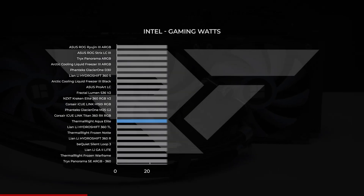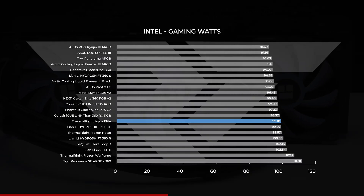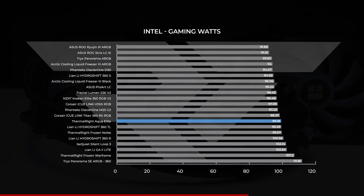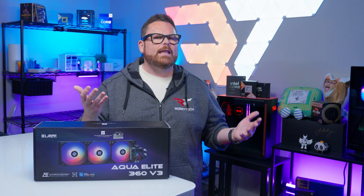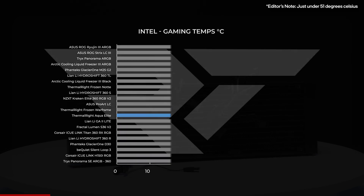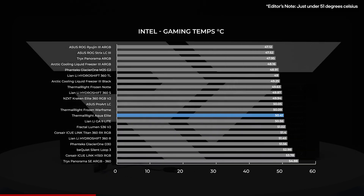Moving on to gaming, which isn't as demanding as our full load stress test, the CPU drew less at 99.18 watts — but again, the Aqua Elite landed right in the middle. That's about where it landed in temperatures when gaming too, averaging below 50 degrees Celsius. Are you starting to notice a pattern here?